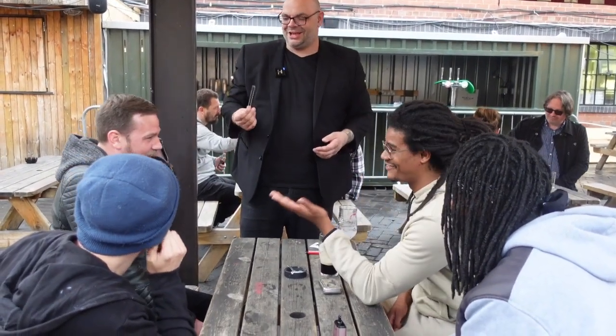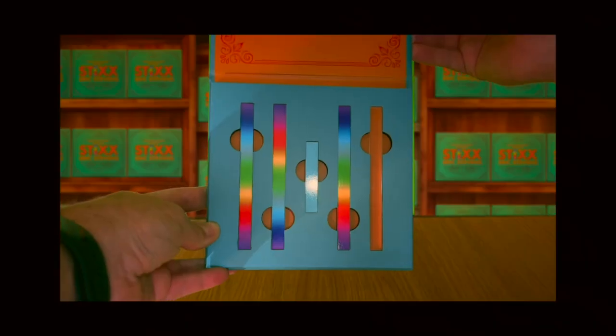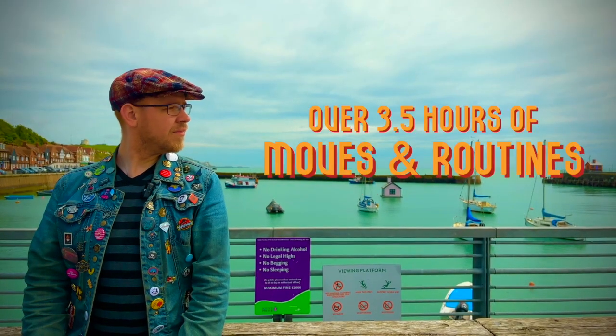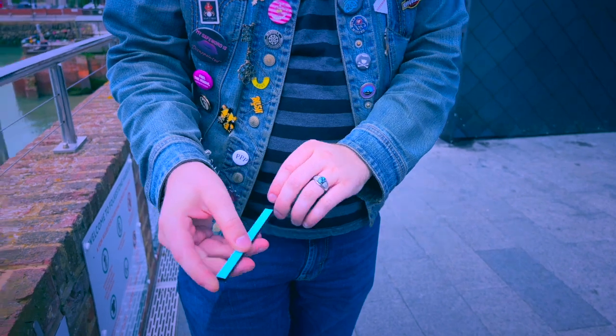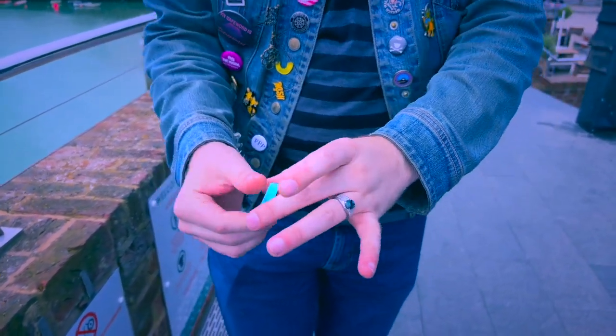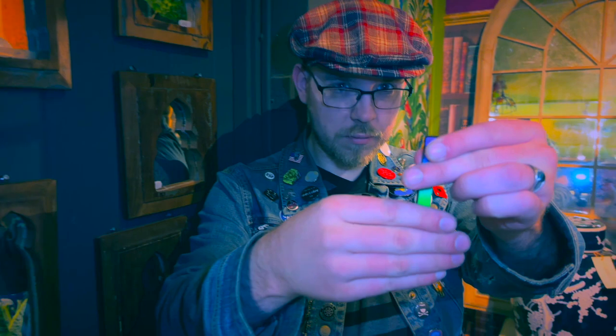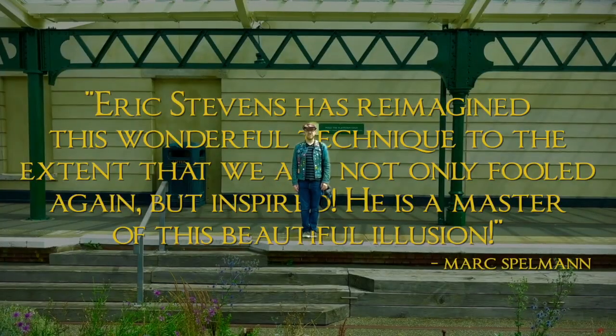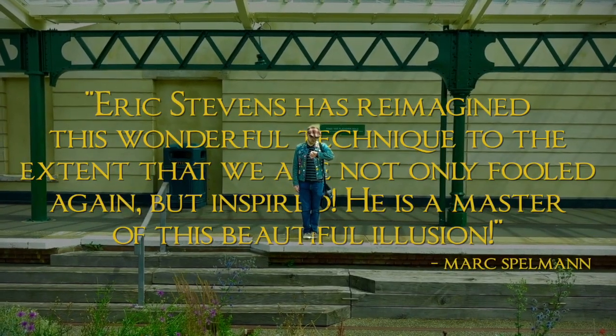How many have I got back? Just so many. In this project, you will be receiving a custom-made collection of hot rods that will allow you to do incredible visual magic — the kind of things you've never performed before. I'm Eric Stephens, and this is Styx.